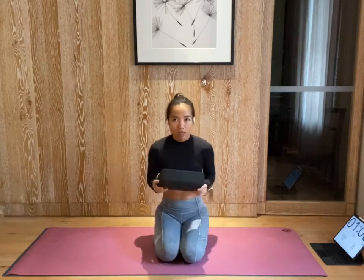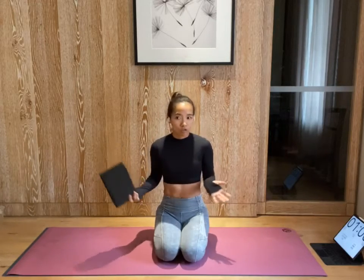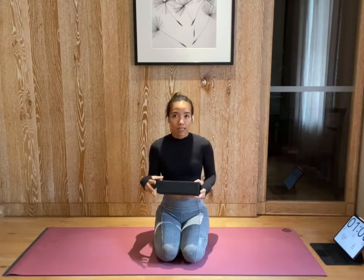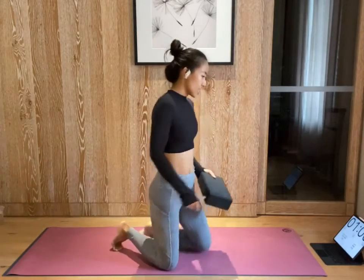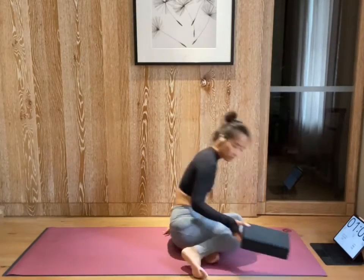We need a block. If you don't have a block, you can use a shoebox or anything so you can actually bring your legs close to your body. Okay, let's get started. We're going to start from curl roll.